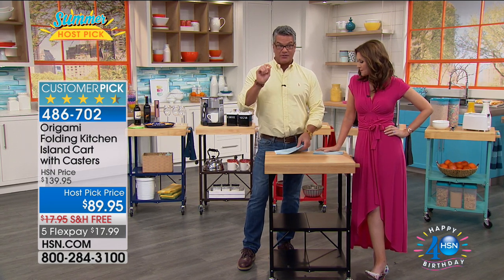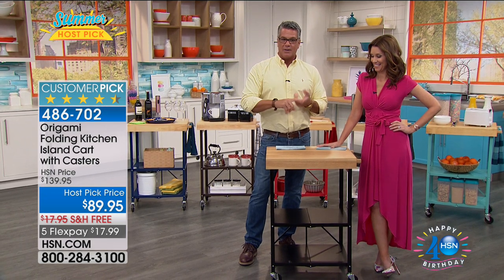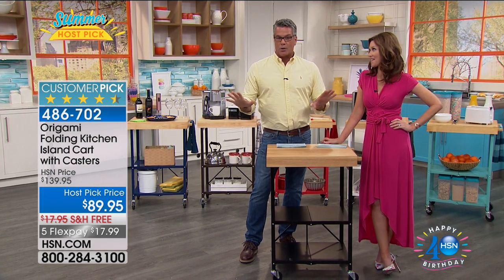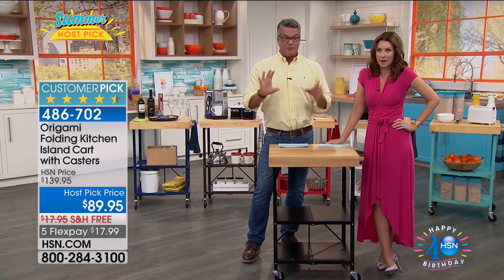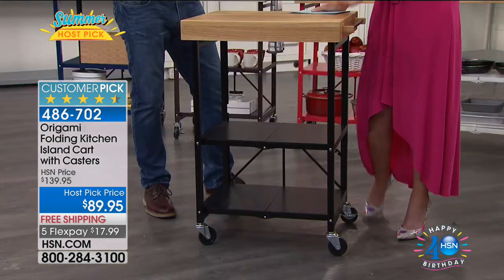It should be six flex, because six flex is just for the block, so we're going to work on that very quickly. But I will tell you, no matter what, you will never get a lower price on this. With free shipping, it's the lowest price. Tracy Rosa can come out and tell us all about it.